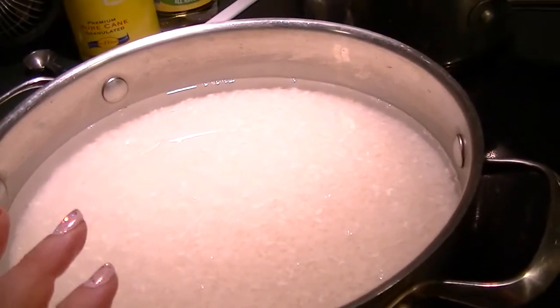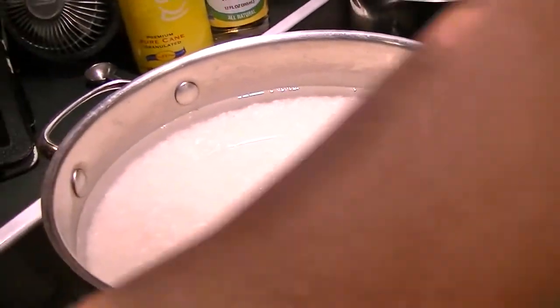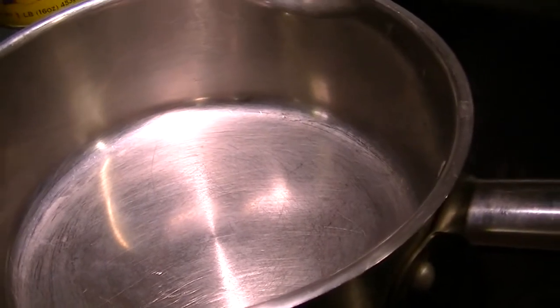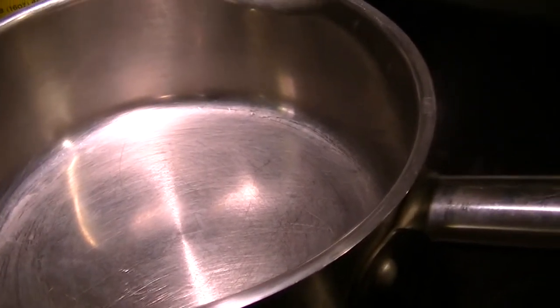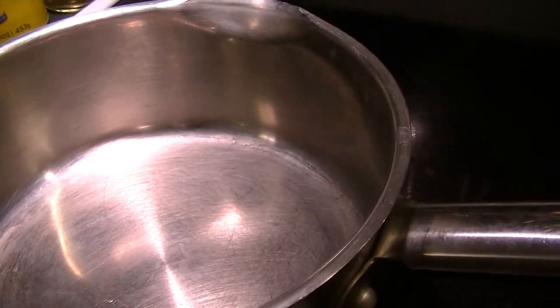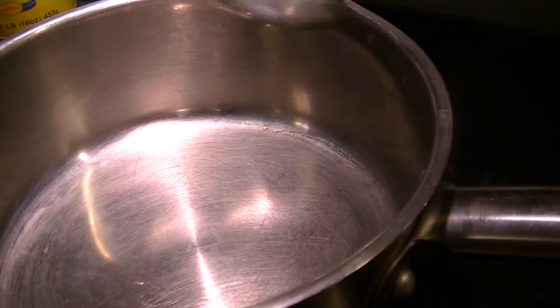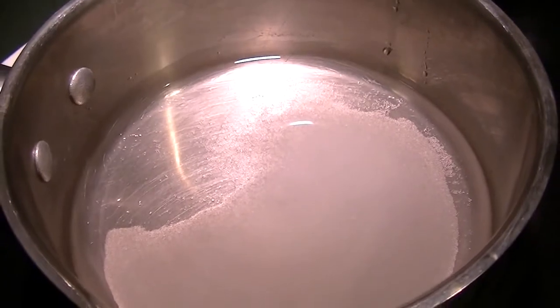Let it sit for 30 minutes with no heat turned on — just let it soak. So the rice is in three and one quarter cups of cold water, just going to sit and bloom off the heat. We'll make the sauce, which is rice vinegar, sugar, and salt. I don't have dashi so that's being left out, but if you have it, add it. I'll include a link in the description to the authentic recipe I've been using so you can follow along for measurements.